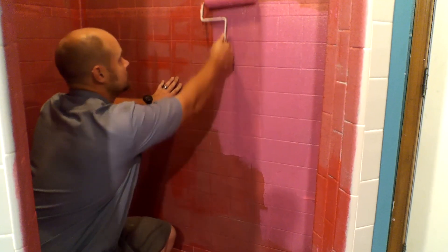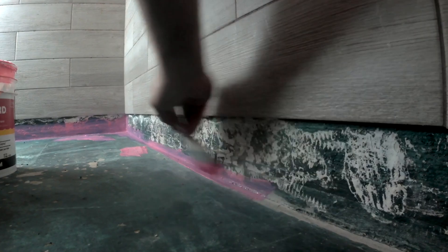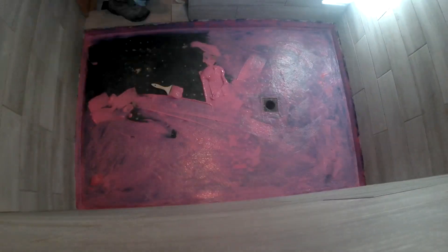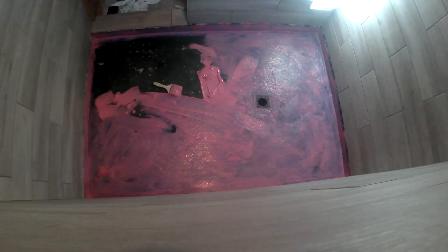A waterproof membrane wouldn't be required in something like a foyer or a backsplash, but if you're doing a shower, you'll want to consider one. However, if you have an existing waterproof membrane, then your old tile, then a new waterproof membrane, you have a really high risk of trapping moisture and creating a mold situation between the two membranes. If you're sure there's no waterproof membrane behind your existing tile, you can consider adding one here, but you'll want to bring it across your entire wall surface all the way to your drain.